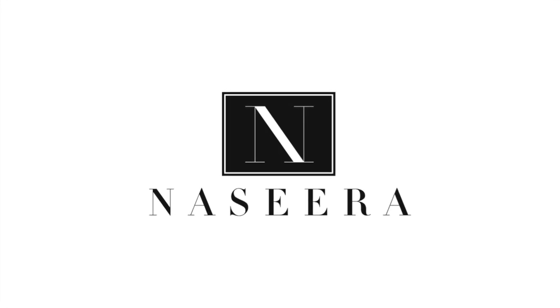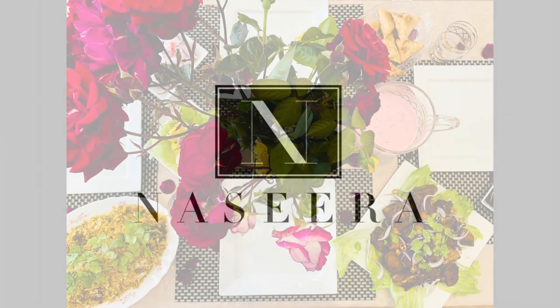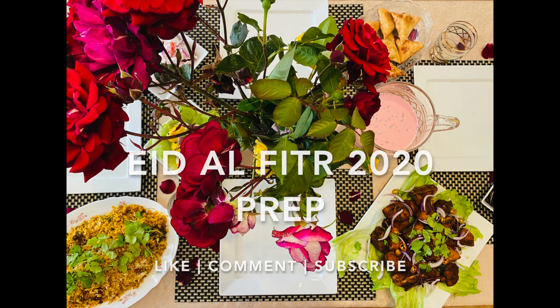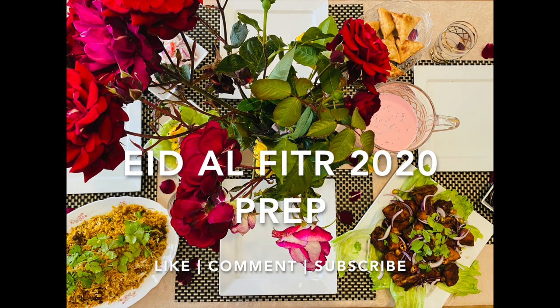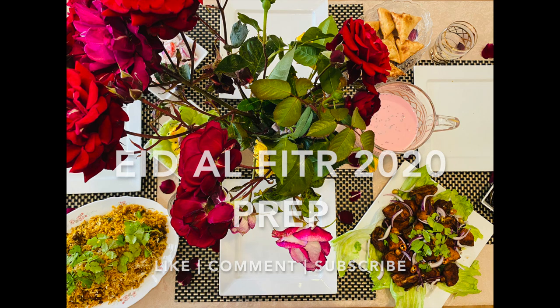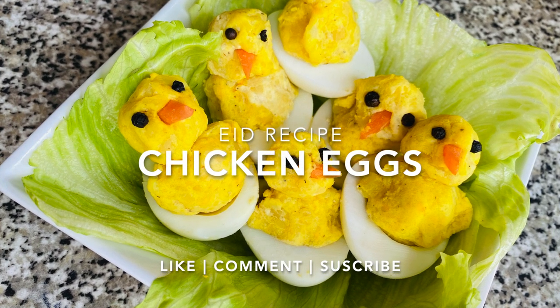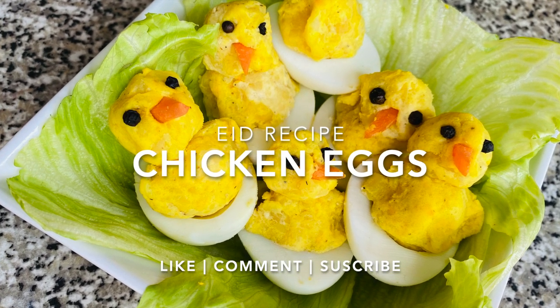Hey everyone and welcome back to Nazira's lifestyle channel. I'd like to wish you all a happy Eid Mubarak. In today's video you'll have a glimpse at my Eid al-Fitr 2020 table spread as well as an Eid decorative recipe idea, which are these really cute chicken eggs. I hope you all enjoy it and without further ado let's get into it.